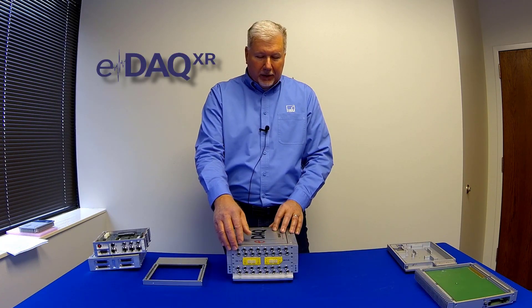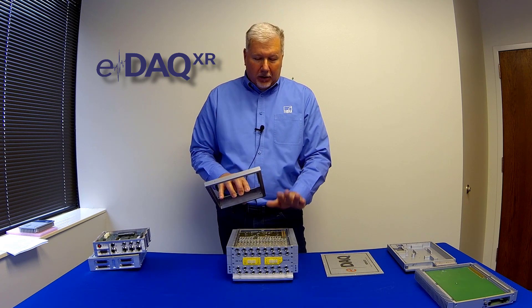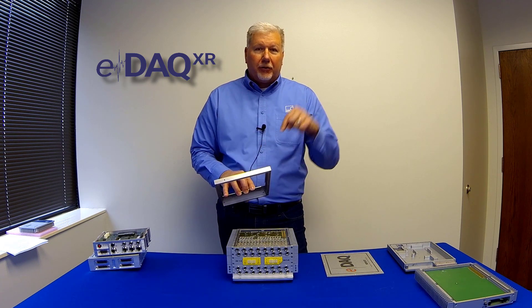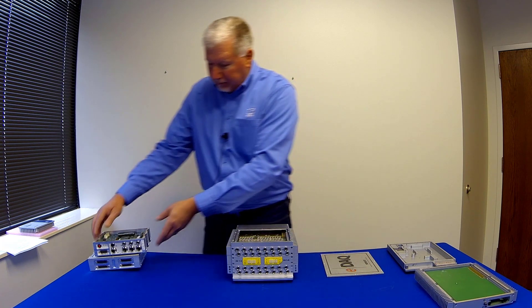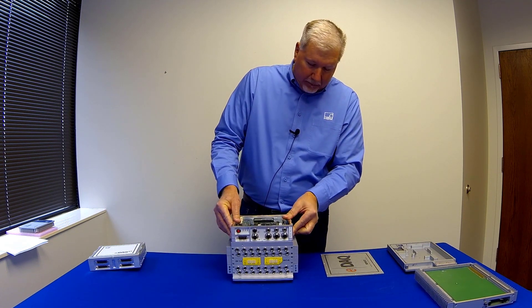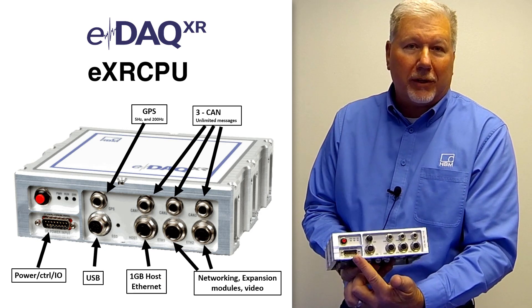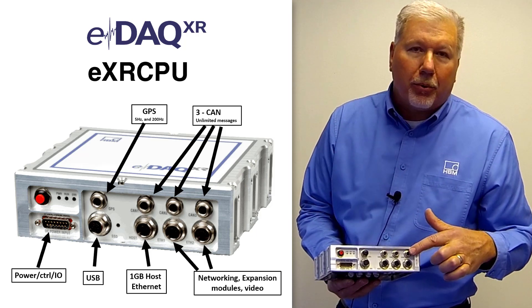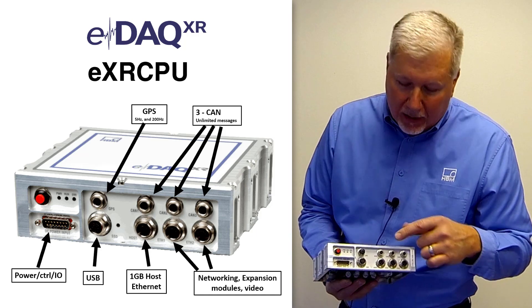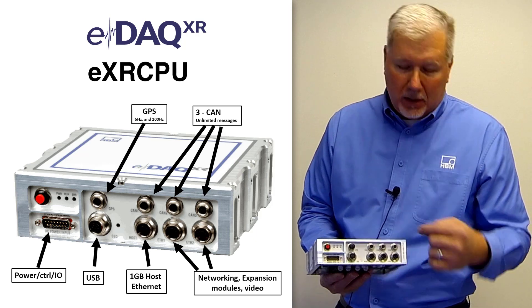The next step is interfacing to those layers. We first have to remove the lid, and then we add an adapter plate. All this adapter plate does is allow the new processor to talk to the legacy boards. We mount that on and then simply add the new processor onto that and bolt it down. On the new processor, we have the power connection — the same as on your EDAC today — with the addition of two digital inputs and three outputs. We have three CAN ports wired just like your EDAC today, and a GPS port that supports 5 Hz and 200 Hz GPS.